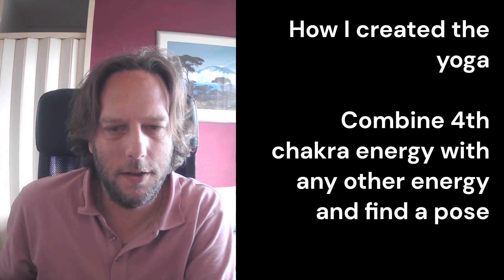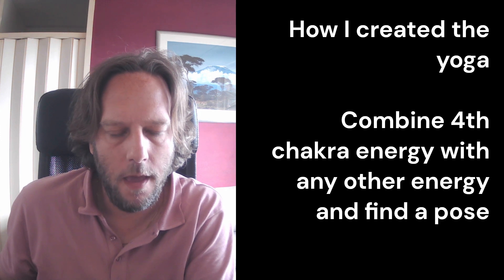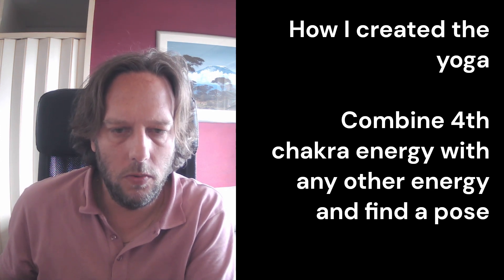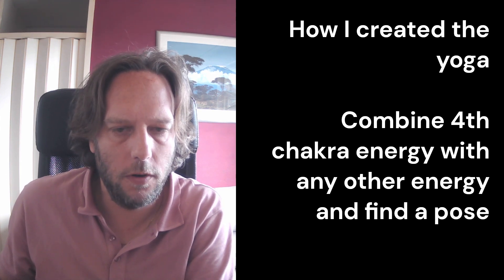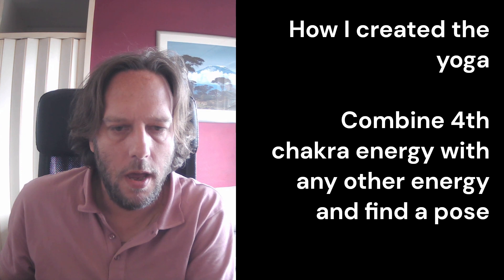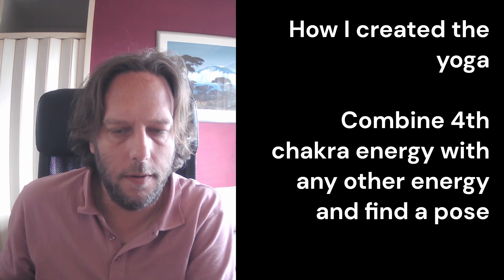I thought I'd give a quick note on how I created my yoga and my understanding of it. You use the fourth chakra, the heart chakra, for the fitness and you combine this energy with another chakra to find a position.